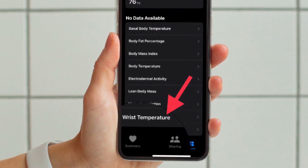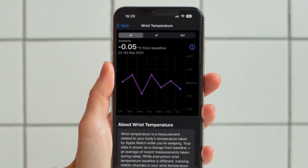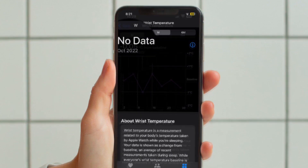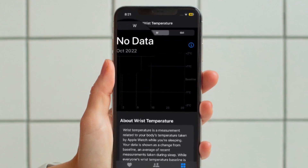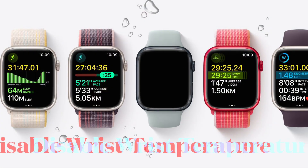Now, if you see the 'Needs More Data' message at the top of the chart, that means your baseline temperature has not yet been established and you will need to wear your Apple Watch for more nights. The number of nights required will be displayed below the chart.